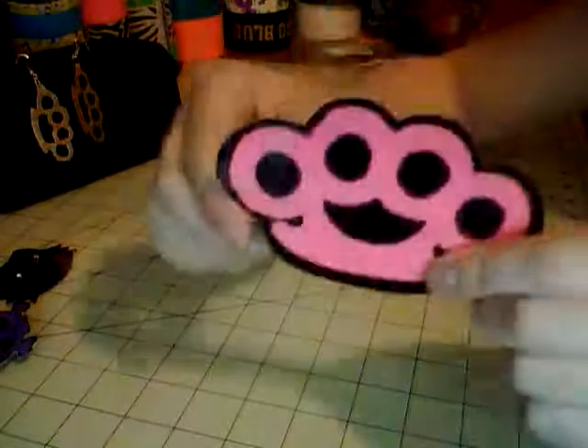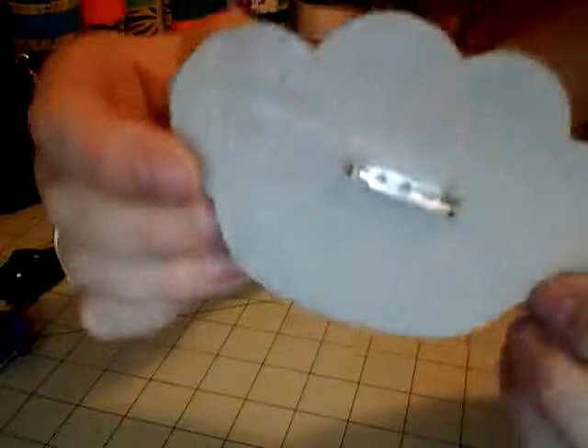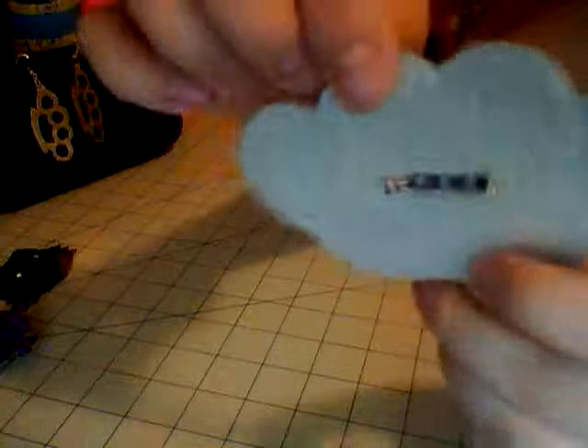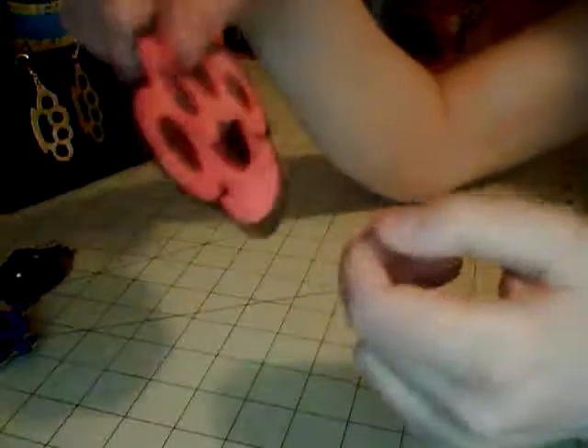There's the nerdy Hello Kitty, and then I did this brass knuckles one — it's a much bigger one and could actually pin on a belt as a belt buckle. I did clear backing on this so you could see it's duct tape, and I also used clear tape to stick it to the duct tape inside the pink and black for the brass knuckles.